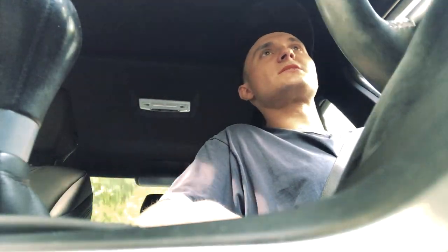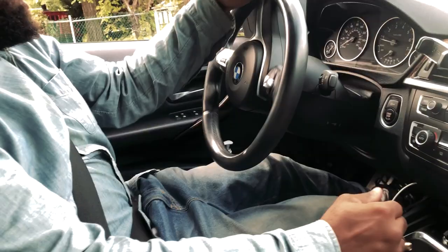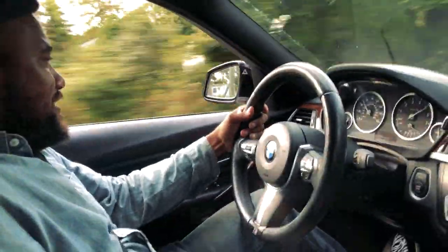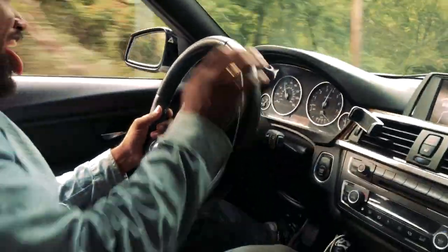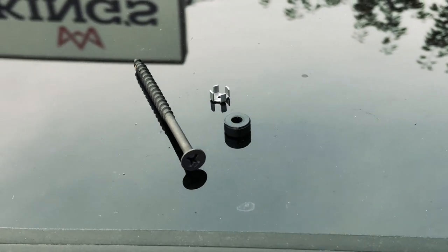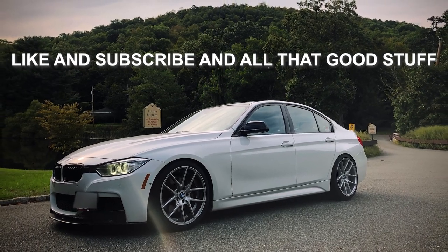Thank you very much to everyone viewing. Thank you very much to Jackie King at King's Automotive, located at 172 Glen Wild Ave in Bloomingdale, New Jersey — not Bloomfield, Bloomingdale.